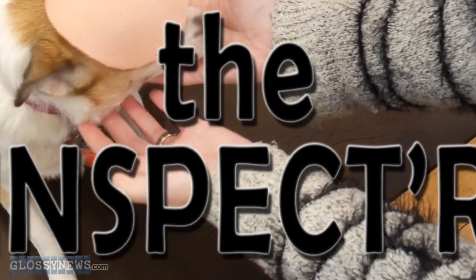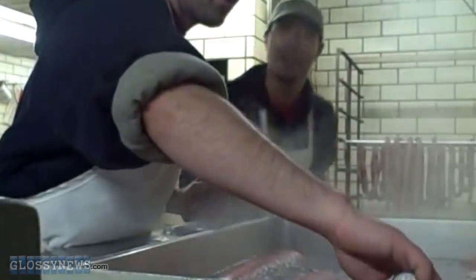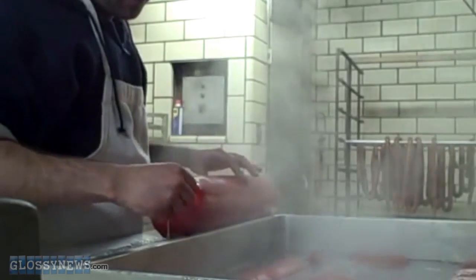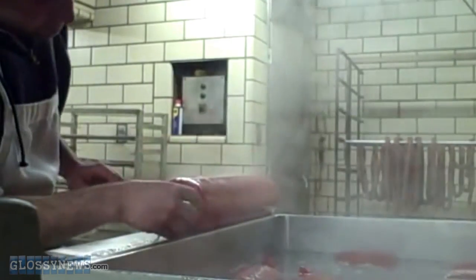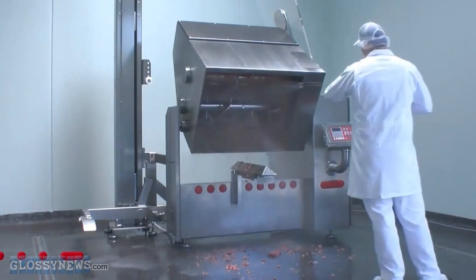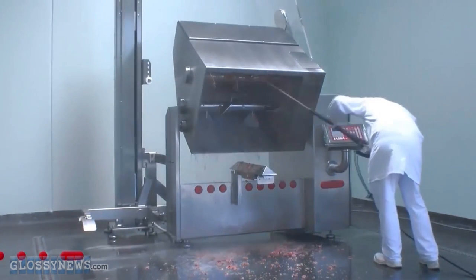El Inspector! For bologna to pass inspection, it has to test above 4.5 degrees tardigrade, or 105 degrees in freedom units. These ones pass the test with one big flying color, that's red, from Old Glory.